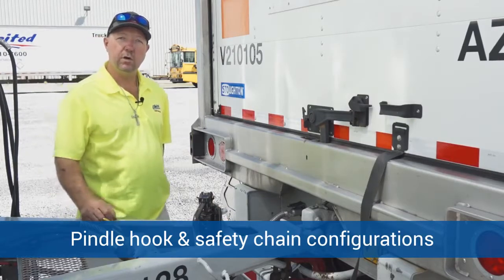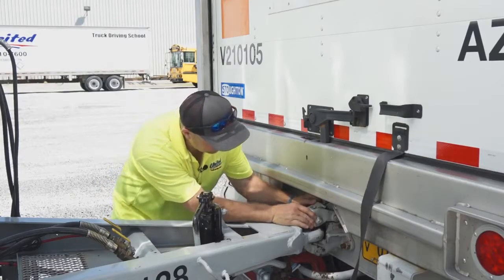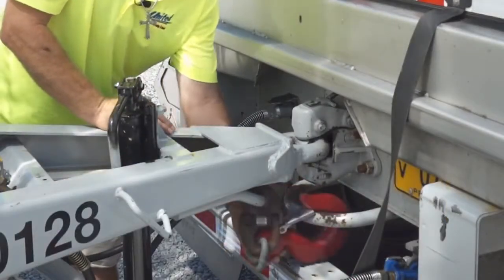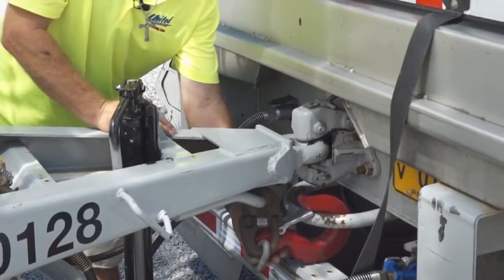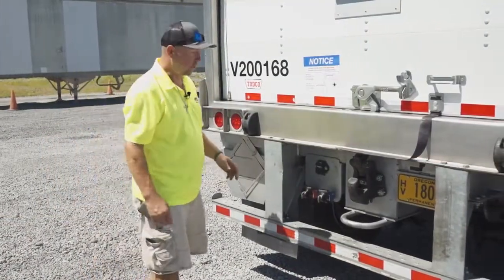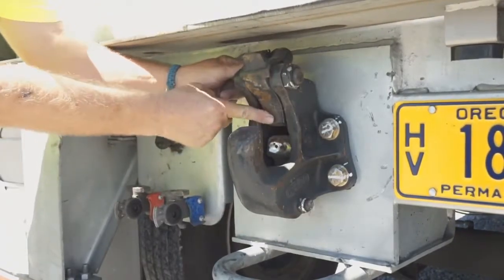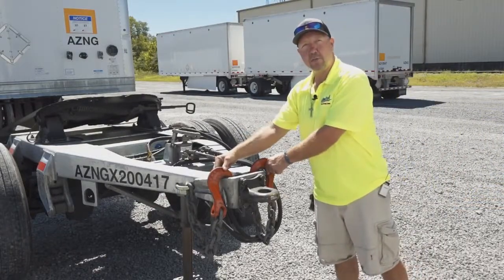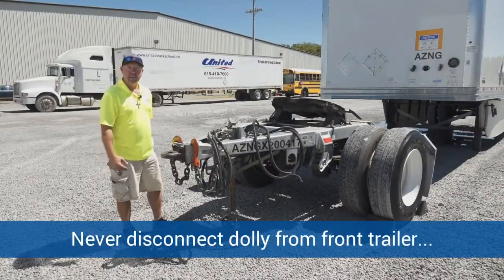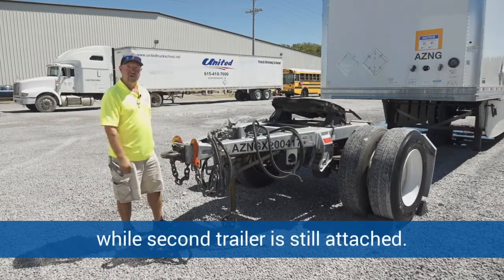Now we're going to talk about the two different types of panel hooks and safety chains. This first panel hook slides down and releases a bit differently — it comes back down and latches properly, and it only has a single chain. This second panel hook also needs to be latched and unlatched properly, and this particular dolly has two safety chains, whereas the first dolly only had a single chain. For the final safety tip: you never want to disconnect the dolly from the front trailer while the second trailer is still hooked up to it.